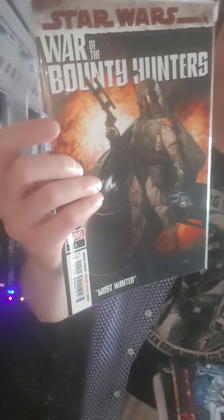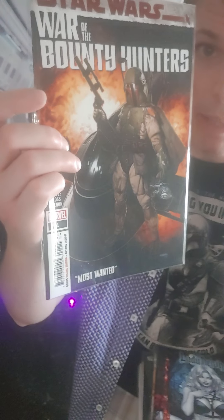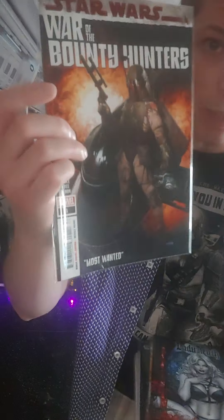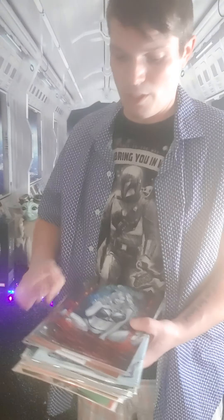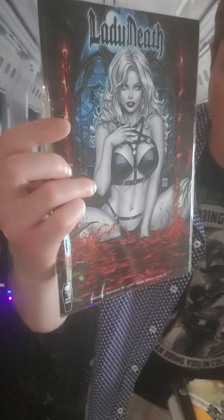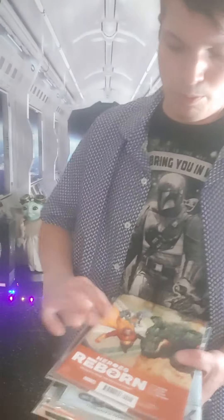I had to get War of the Bounty Hunters number one because at the end you see Kira from the Solo movie come back and steal Han Solo in carbonite. It's a story taking place between Empire Strikes Back and Return of the Jedi — Kira steals Han Solo from Boba Fett and sparks a war between the bounty hunters. I also got Lady Death: Model Decimation number two, and Cosmic Monkey is the only comic shop in town where you can get those.